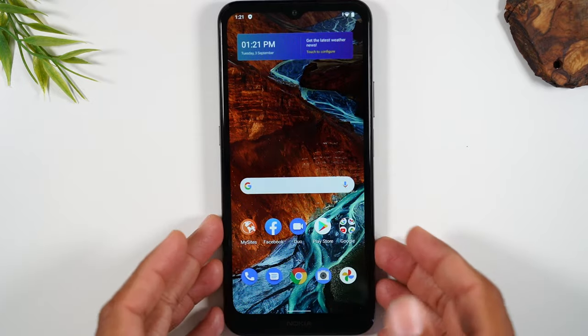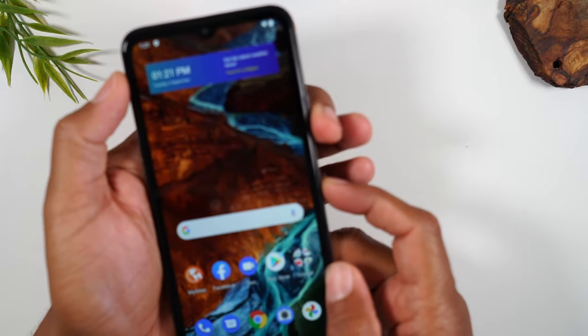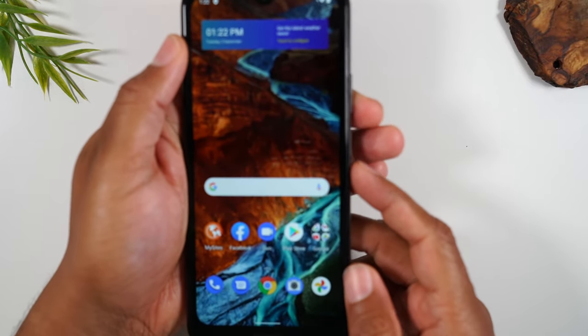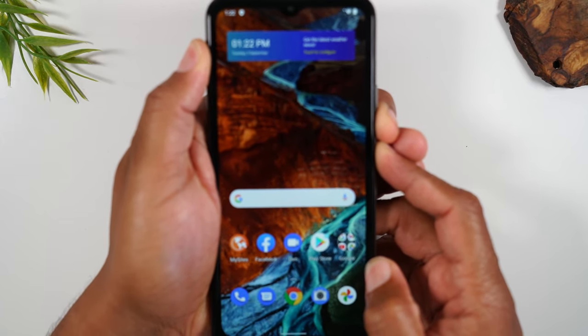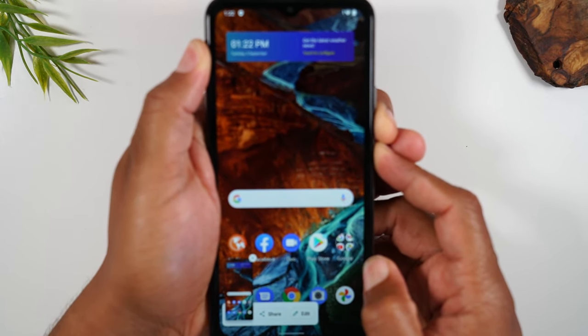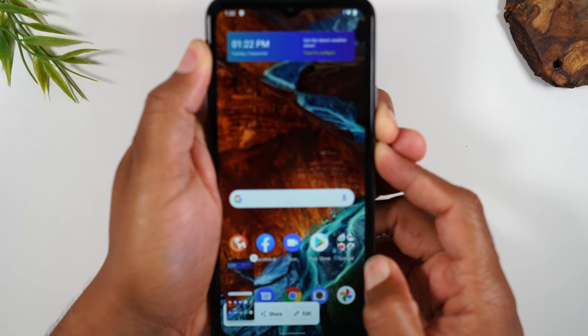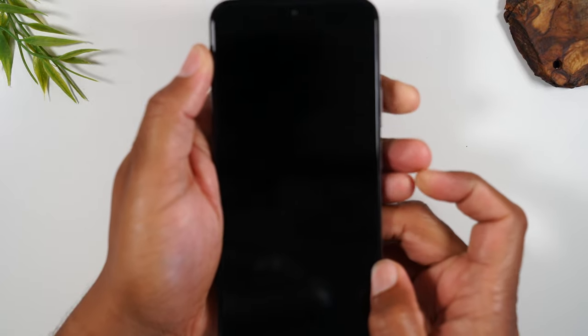So let's get into it. You're going to hold down on the power and the volume down button until the entire screen goes dark. Power, volume down, hold. This is going to trigger a screenshot — continue to hold the buttons. I've noticed it taking about 10 to 15 seconds, so it doesn't take too long. Just patiently hold those two buttons.